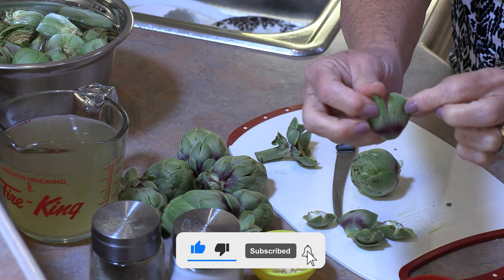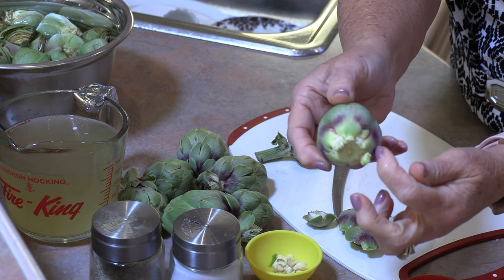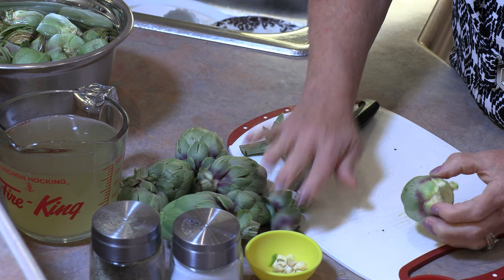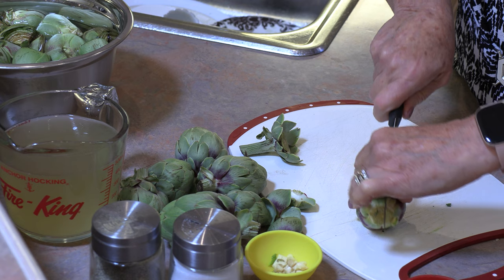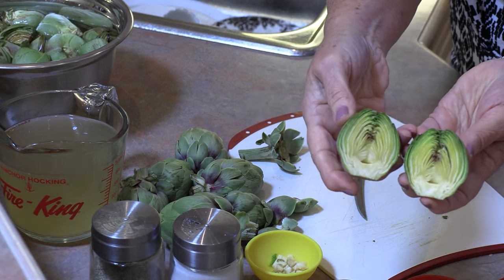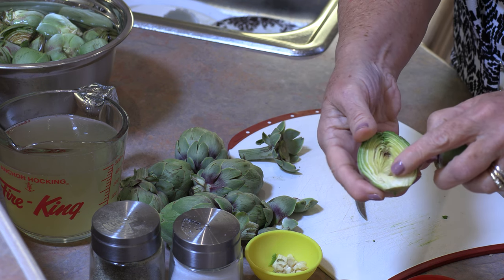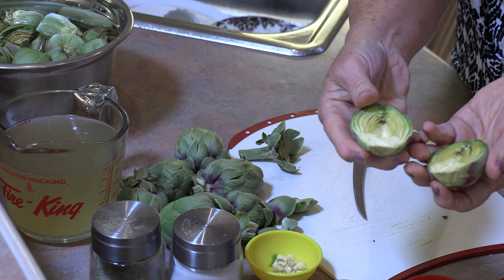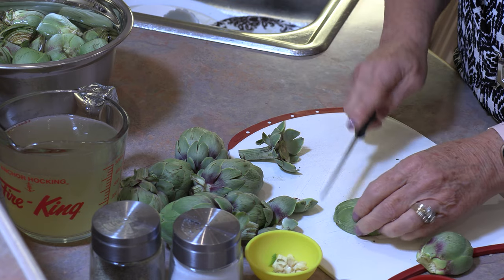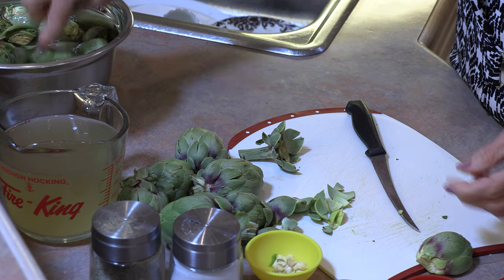We don't want the leaves that have a big split in them or that are really dark at the top. You'll have a lighter green around the bottom and that's what we're looking for. Now cut them in half, and when you look inside you will see that there's none of that choke which is in the center of the large ones, so we don't have to worry about removing it. We're just going to cut off all of those points and put them in that lemon water.